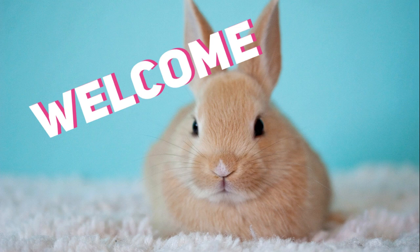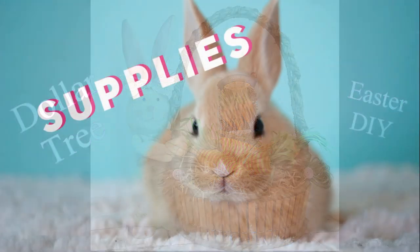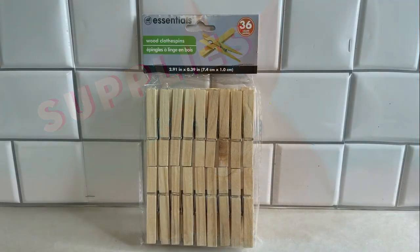Hi everyone, welcome to our channel Rebecca Stew and the Crew. I'm Rebecca. Today we'll be making one of these dollar tree DIY baskets with the Easter bunny. So let's go over our supplies first.